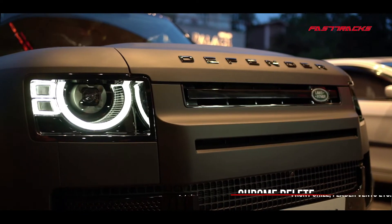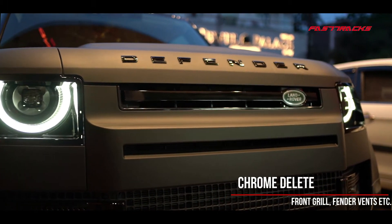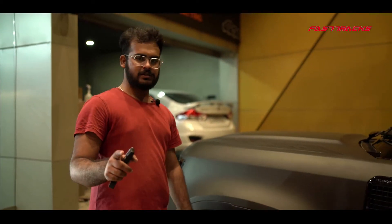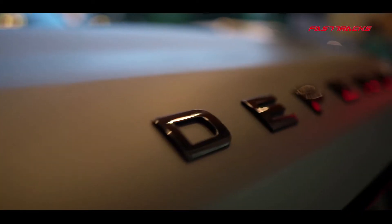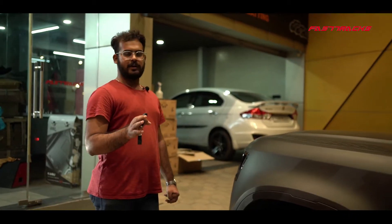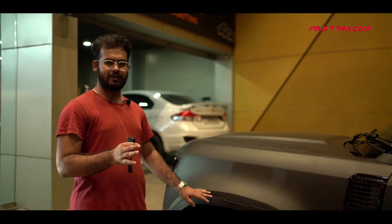The front grille was also in chrome and we have painted it black. Some bits and parts here and there on the car — the Defender decals and the Range Rover decals were also blacked out. And oh boy, the car looks one of one, looks like a charm when you see it on the road.